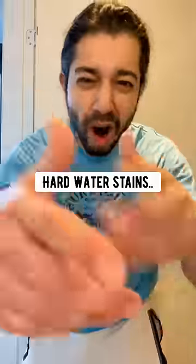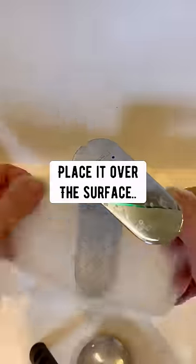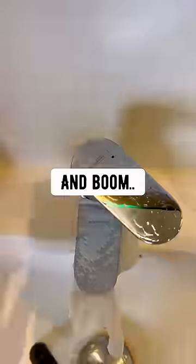Works on sink faucets too. Hard water stains on chrome surfaces: soak a paper towel in vinegar, place it over the surface, let it sit for a little bit and boom — brand new.